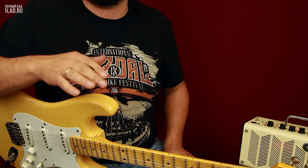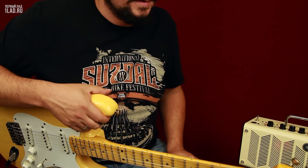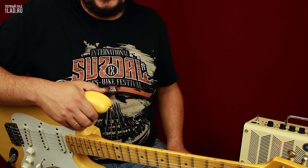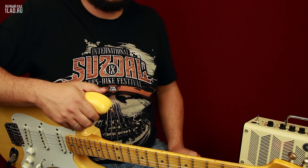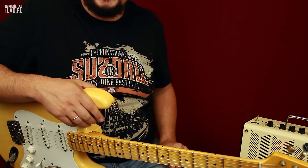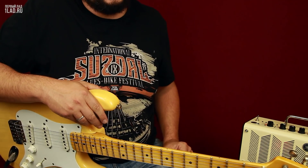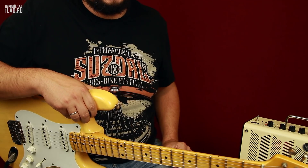Несколько фишек в стиле Эрика Клэптона. Занимайтесь гитарой, и да пребудет с вами Slow Hand. Если вы досмотрели до этого места видеоурока, напишите, пожалуйста, слово «Рычаг вибрато». Надеюсь, вам было интересно. Продолжайте интересоваться и заниматься гитарой. До новых встреч!